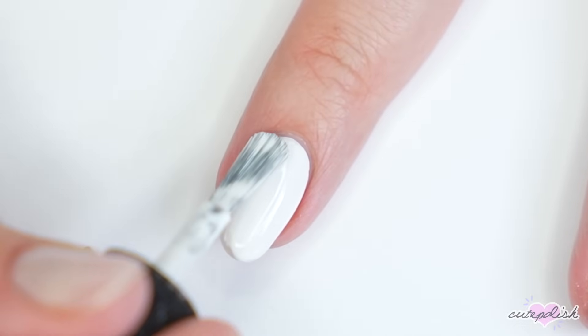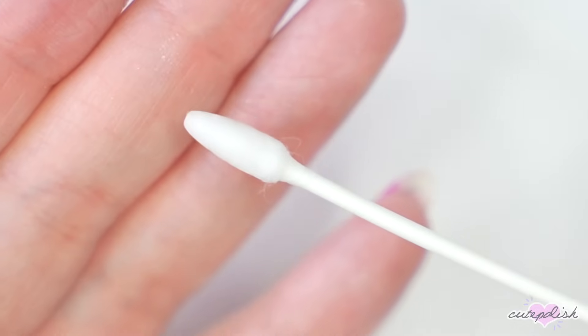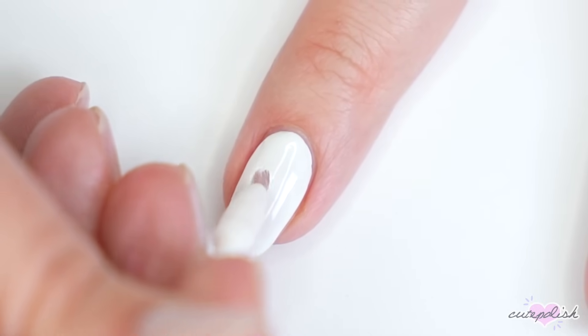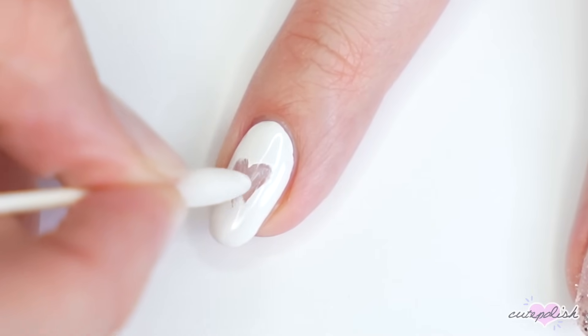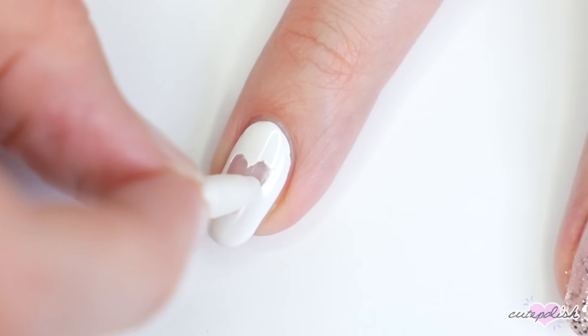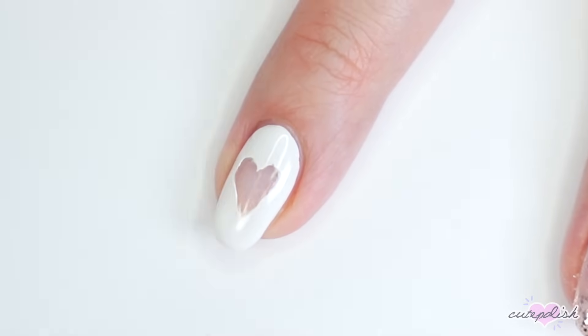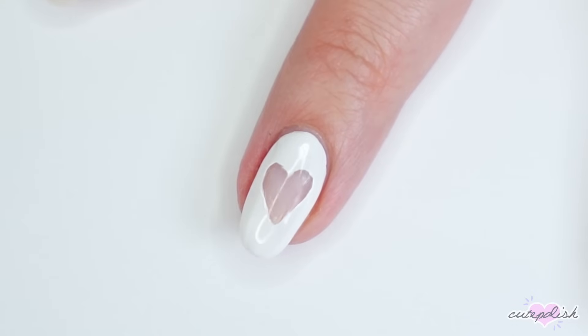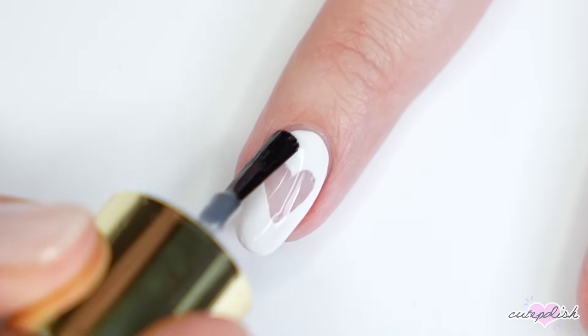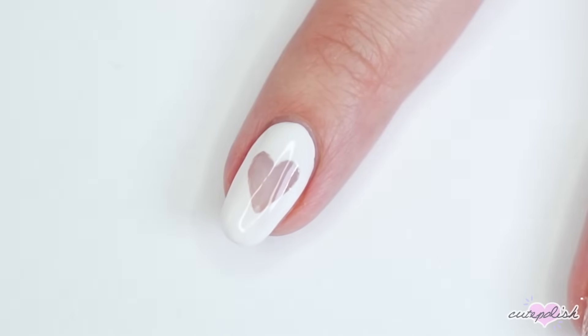I love negative space but it can be kind of fiddly to do. Did you know that you can use a Q-tip dipped in acetone to remove the center of your manicure into a shape you want for an easy negative space nail design? I did a little heart — I just used the Q-tip and erased the polish, and voilà, a negative space nail design. So easy, and a great design for beginners.